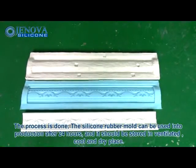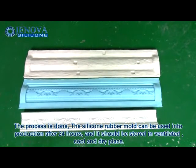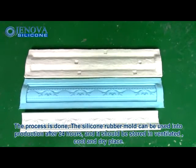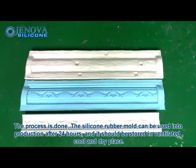The process is done. The silicone rubber mold can be used in production after 24 hours. It should be stored in a ventilated, cool, and dry place.